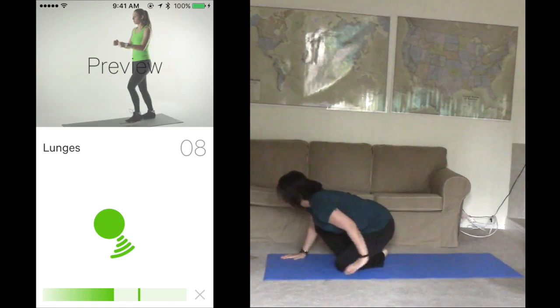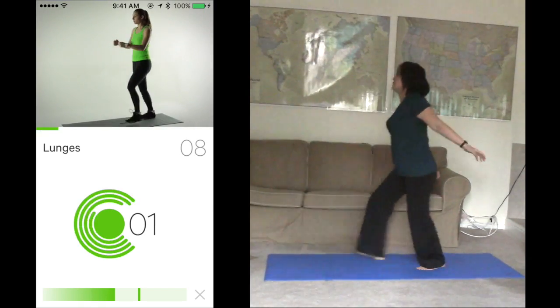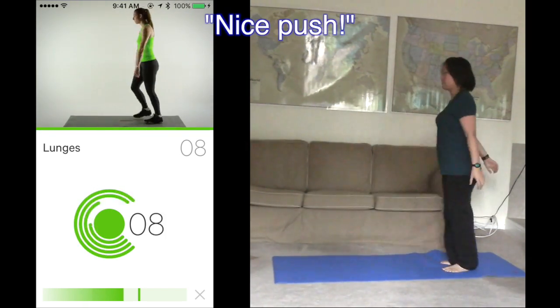Next up is lunges. Finish 8 in 30 seconds. Ready? Start. 1, 2, 3, 4. 1, 2, 3, 4. Nice push.